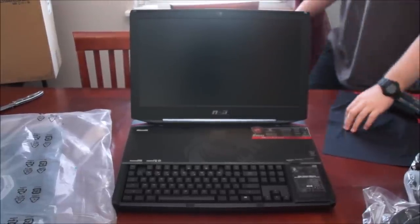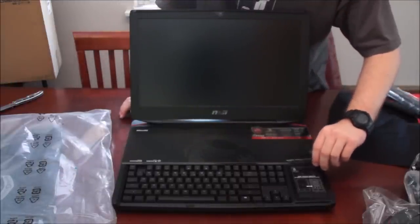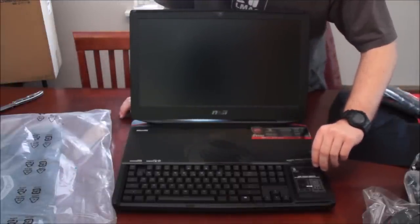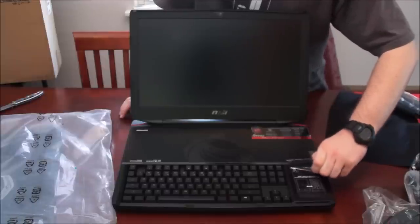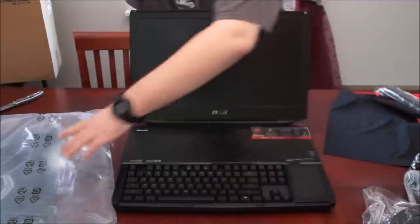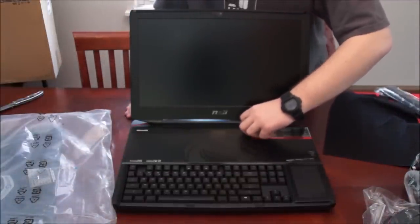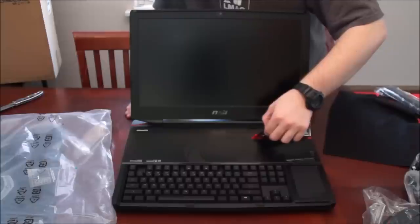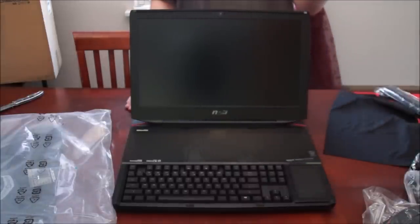This thing is such a beast, I can't get over this. Oh my god, this is the 009 version of the laptop, so it has a more powerful processor in it but everything else should be the same. There's another sticker telling you what's inside — it says it has Matrix 3 surround sound displays.